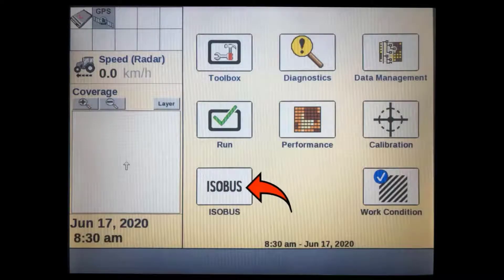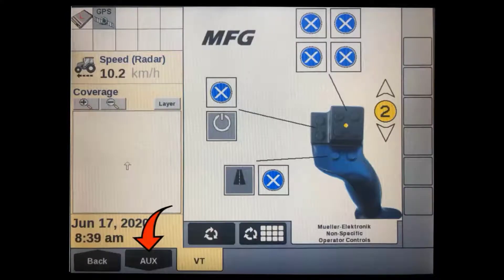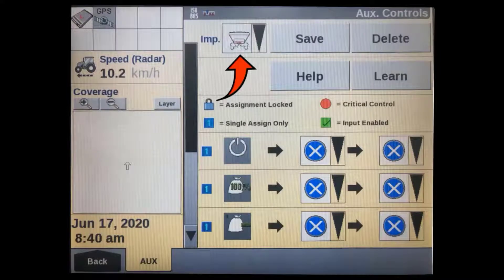To set up an ISOBUS joystick, master or 12-section switch boxes, TMR armrest, or any other type of auxiliary ISOBUS control, press the ISOBUS soft key on the home screen. You will need to have the implement you want to control, as well as the auxiliary control device, connected. Then press the auxiliary tab. If you have multiple implement ECUs connected, make sure the one you want to set up is shown in the implement box at the top of the display. Its programmable functions will be loaded and shown in the column on the left-hand side.